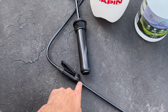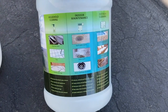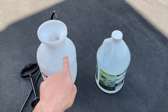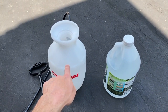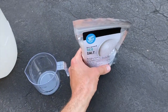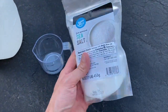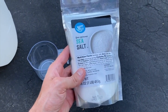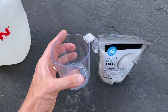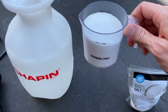We have a one-gallon sprayer — nothing fancy. We're going to pour the entire jug inside and then add the salt and dish soap. Moving on to the salt: this is sea salt. The recipe calls for one cup of salt — we fill it to the fill line, and that is one cup.